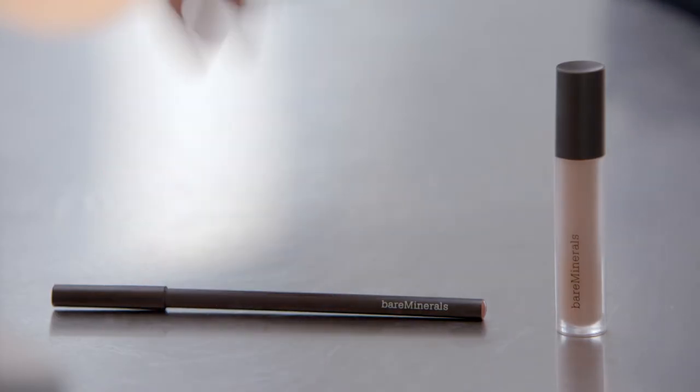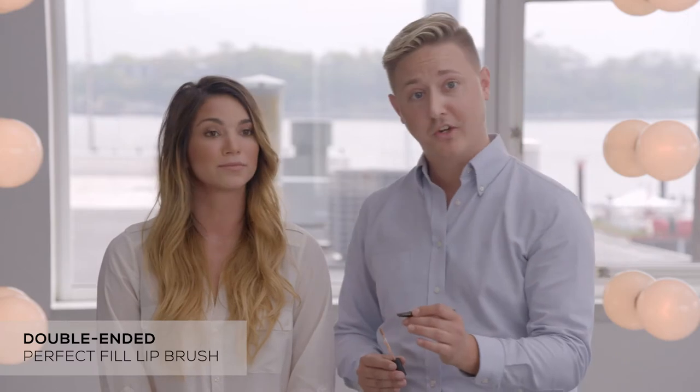What I like to do is pick up a little bit with my double-ended lip brush, and I'm actually going to use the scoop side for this to get a light application. You just take it right from the applicator. I'm going to do a little bit of this on the bottom and start from the center and work my way in. How do your lips feel? They feel really soft and velvety.